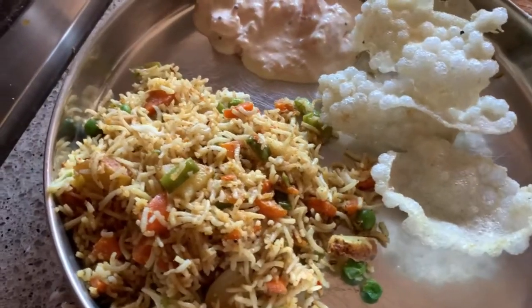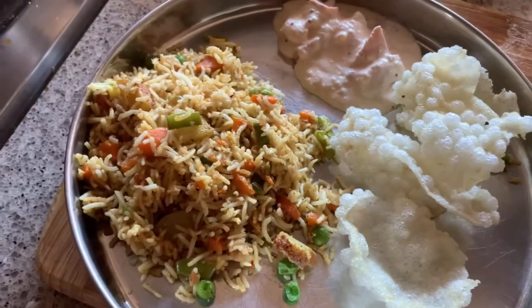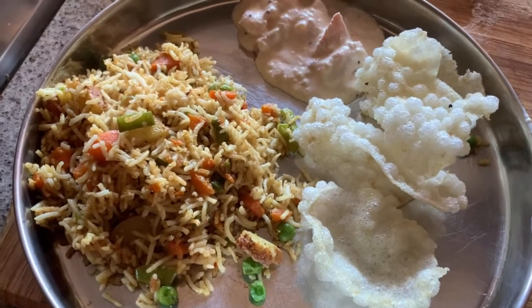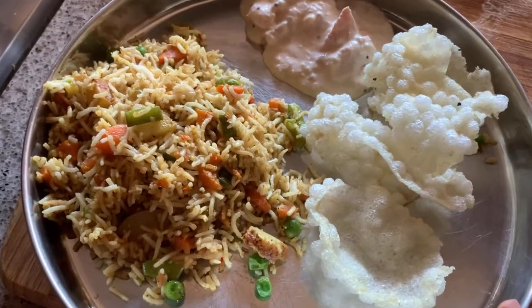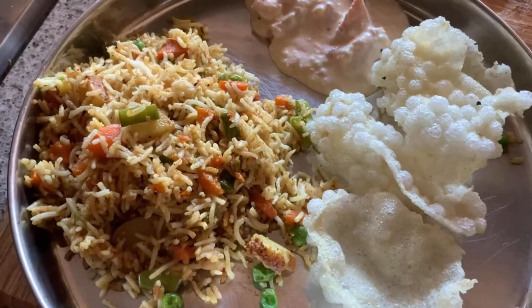This is a quick video on how to make South Indian vegetable rice for your lunch or dinner at home. If you like this video, please hit the like button and subscribe to my channel — thanks for watching, see you soon! Here I also have tomato raita and papadom to serve alongside. Bye!